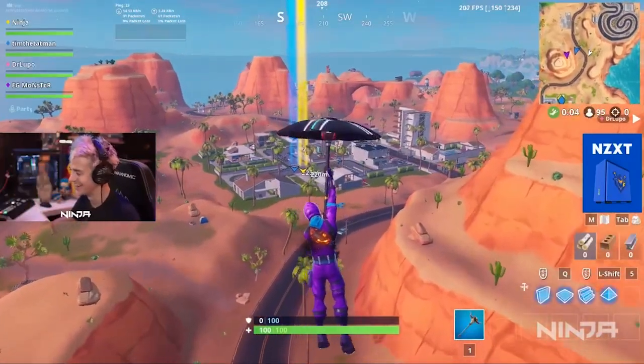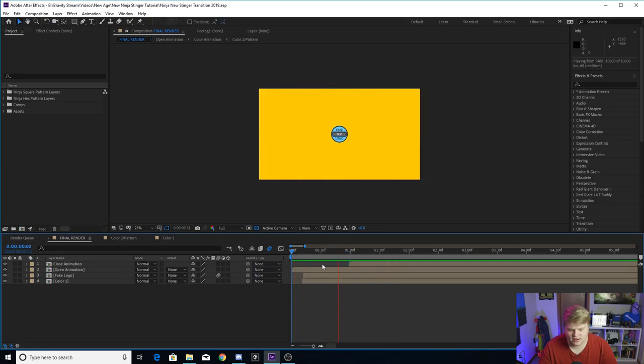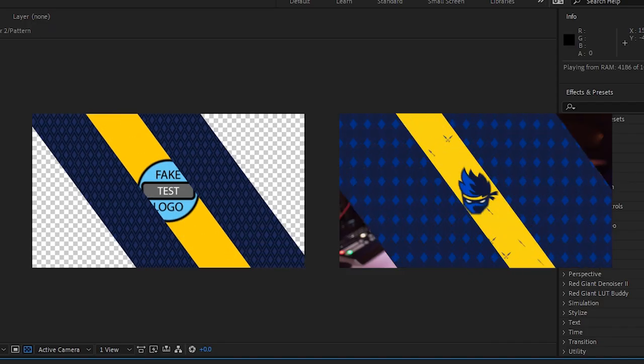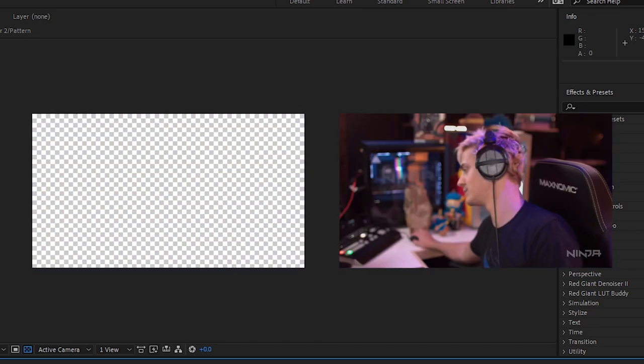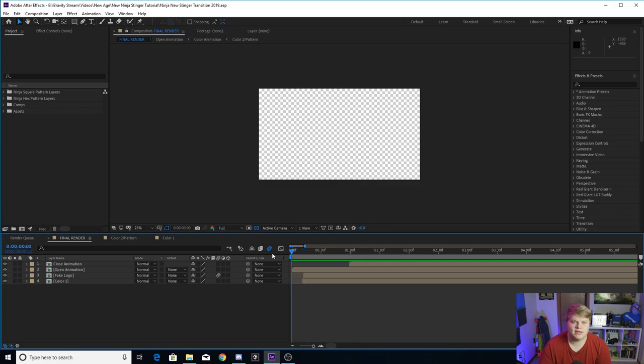Without further ado, let's take a look at Ninja's new Stinger Transition. Here's what it looks like. As you can see, it's not really anything special. It's just new and different. And if we take a look here in After Effects, you will see that I have it created just like his shot-for-shot remake. We can compare them side by side right here. So, as you can see, they're looking real good right side by side.